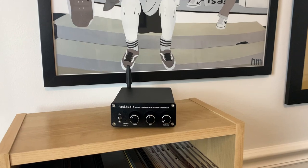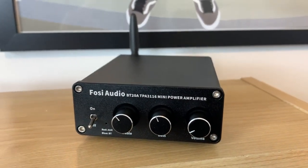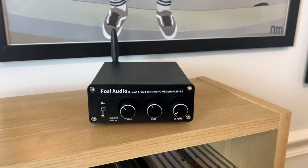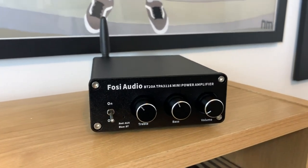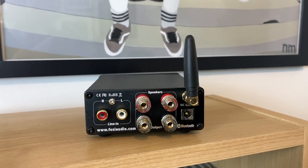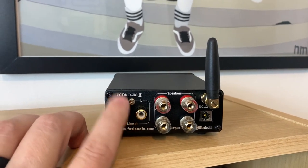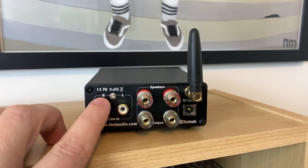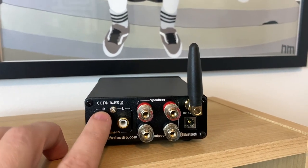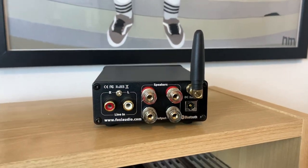The Fozzie BT-20A is a small Class D amplifier made in China that normally retails for $89.99, but can often be found on Amazon for as low as $79.99. This unit is an amplifier only, allowing you to hook up one audio source, whether it be a preamp, a CD player, or a DAC, and it also comes with the ability to stream music via built-in Bluetooth connectivity.